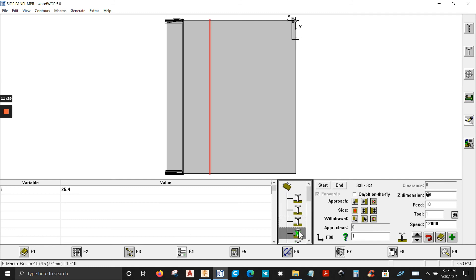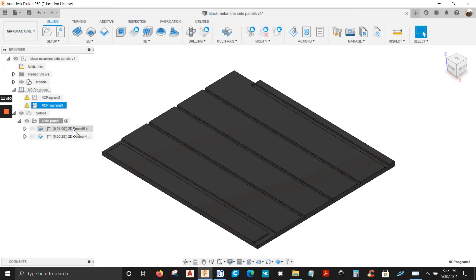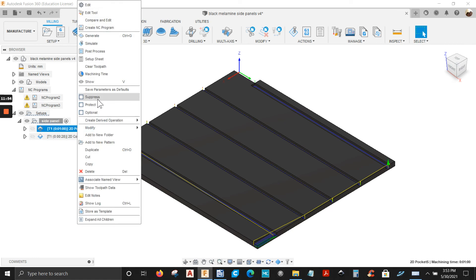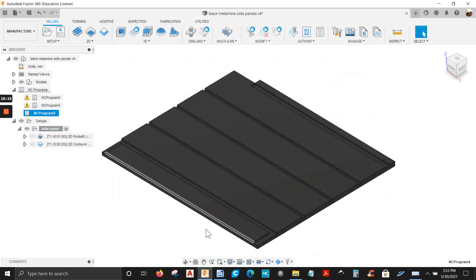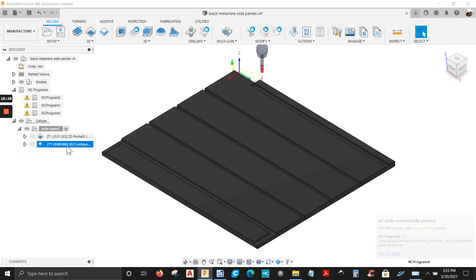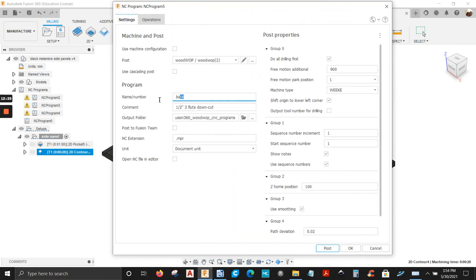But if you have a tool changer, you can leave everything on. You can also create two separate programs for your machine that doesn't have a tool changer. So let's go back to Fusion 360 — I'm just going to select the pocket operation, right click on it, post it, and name this 'side panel pocket'. Post it — that's one program. The second program is going to be creating this notch — right click on it, post process, name this 'side panel notch'.